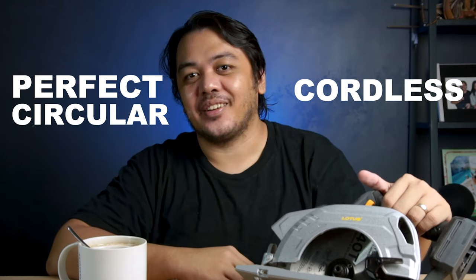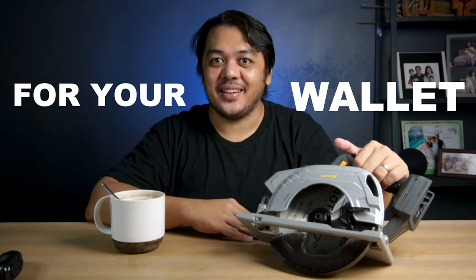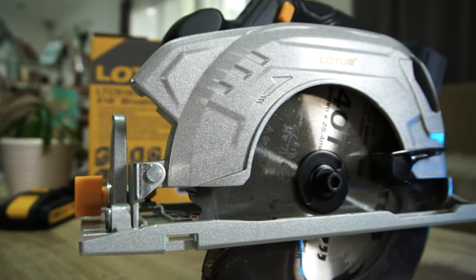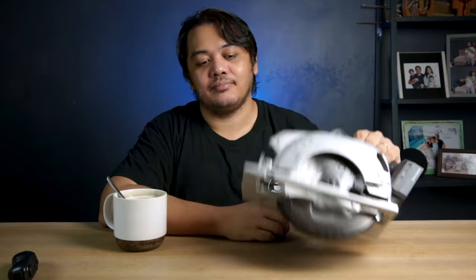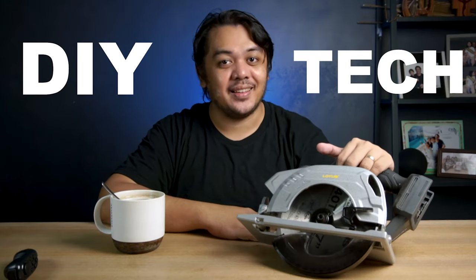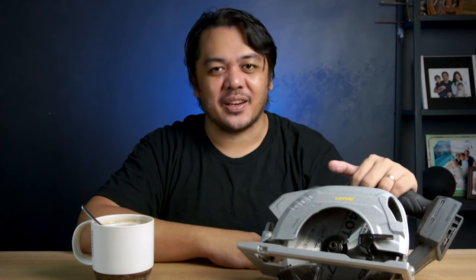If you are looking for the perfect cordless circular saw for your builds and for your wallet, it ends here. This is the newest cordless circular saw from Lourus. It cuts like butter, it's very portable, it feels premium and durable, and it's brushless. Hi, I'm Sol, the creator behind Coffee Break PH, the channel dedicated for DIY and technology, and totally not coffee-related at all.